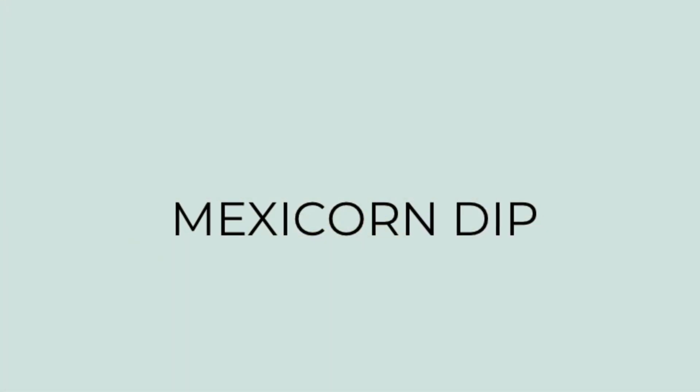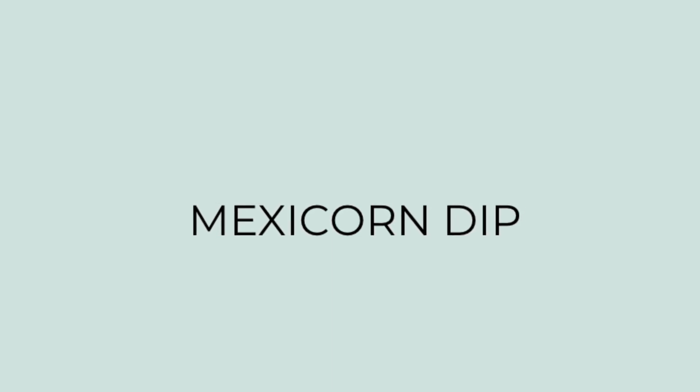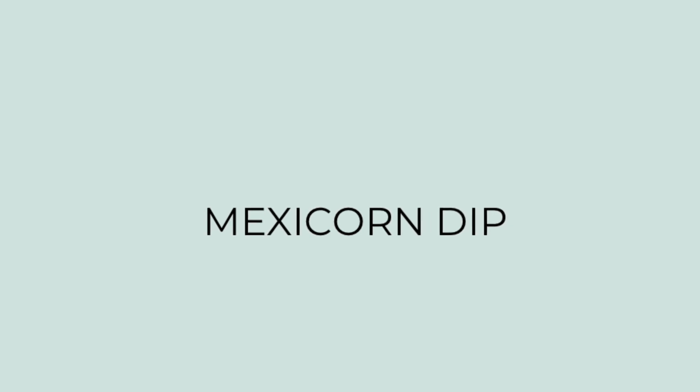First up I tried a new-to-me recipe for a mexicorn dip. My mom saw this on Facebook and sent it to me, and it was good — I'll definitely make this again. Let me show you the ingredients that I used for it.